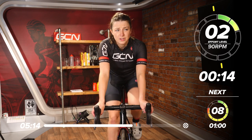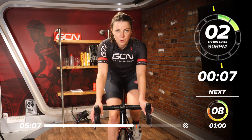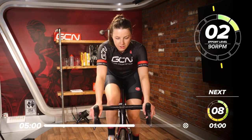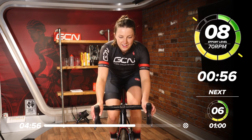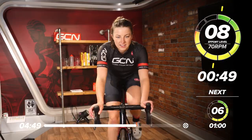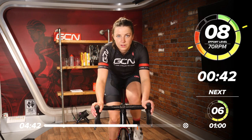15 seconds to go — this rest goes very quickly, we need to be on it. I'm going to get in my big ring. Bit of a mechanical there. Into the big ring and here we go — just missed a few seconds there. Eight out of 10, 70 RPM. Find your rhythm and then just hold it — hold it for that minute.